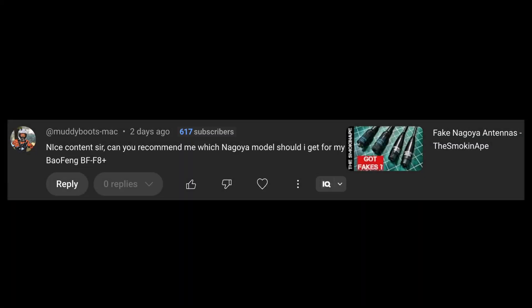Our question comes from Muddy Boots Mac, and he asked this question on a video I did about four or five years ago called Fake Nagoya Antennas. He says, 'Nice content, sir.' Well, thank you, Mr. Muddy Boots. He says, 'Can you recommend which Nagoya model I should get for my Baofeng BF-F8 Plus?' I haven't provided an answer yet, and I know I'm a little late. I'm going to give him a link to this video.